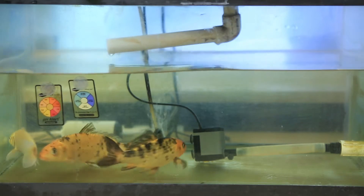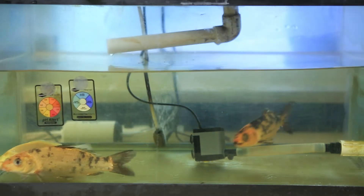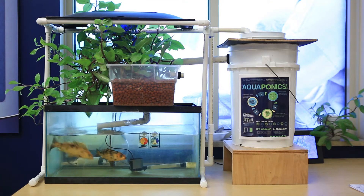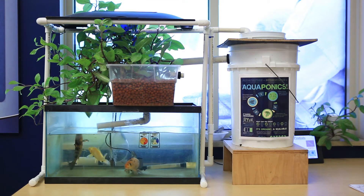The first component is the aquarium that houses the fish. In this case, we're working with a 15-gallon aquarium that has about 10 gallons of water in it. But when you add the water in the other components, the total amount of water in this system is a little more than 15 gallons.